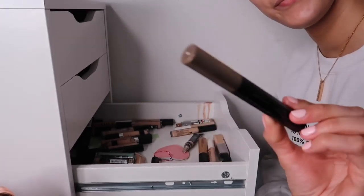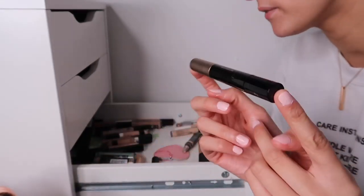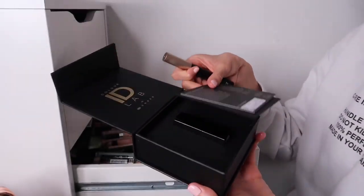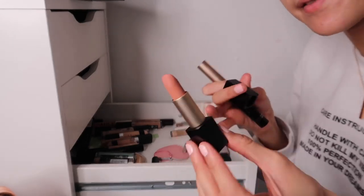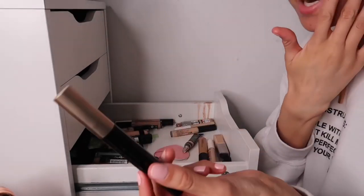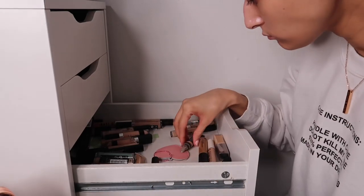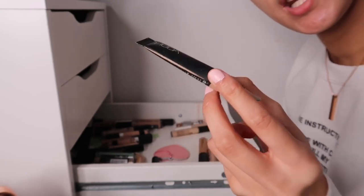The Code 8 Seamless Cover Concealer - I really enjoy using this and I love the Code 8 brand. I actually created my own lipstick shade with them called Saint Nude, because my name is Saint. It's a gorgeous shade and I try not to use it too much so it doesn't run out. The concealer has great coverage and I'm keeping it.